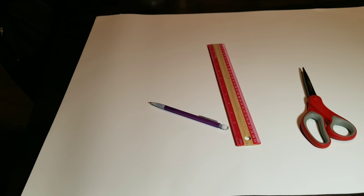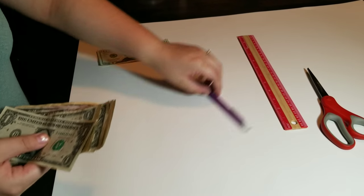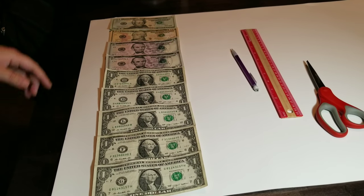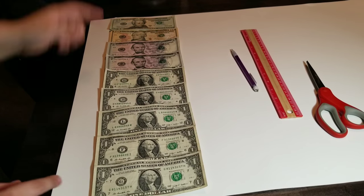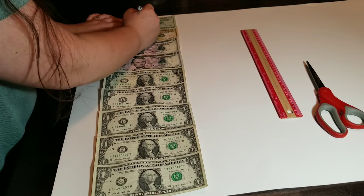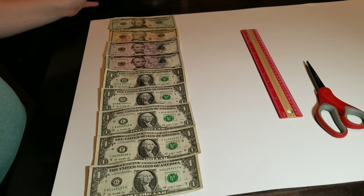Without further ado, I'm going to iron the rest of them and then jump straight into making the tie. The first thing I'm going to do is take all my money and lay it out in the exact way that I want it. This is going to be the length of my tie — starting at the very top and working your way down. Now I'm going to take my pencil and draw a little line at the top and a little line at the bottom for measurement's sake.